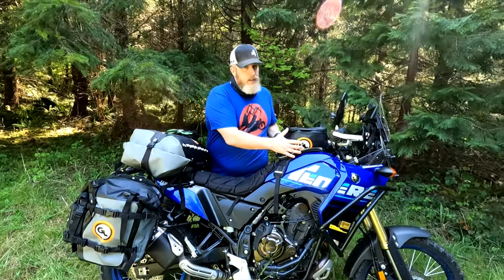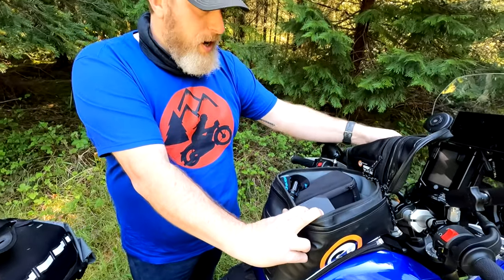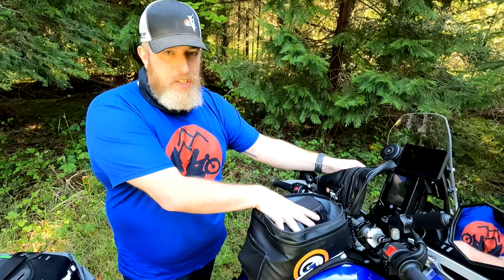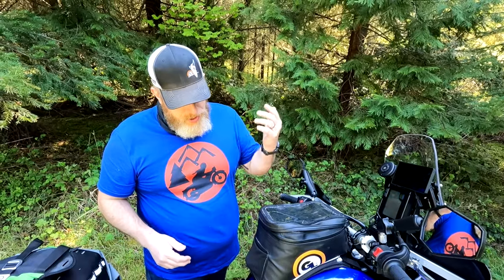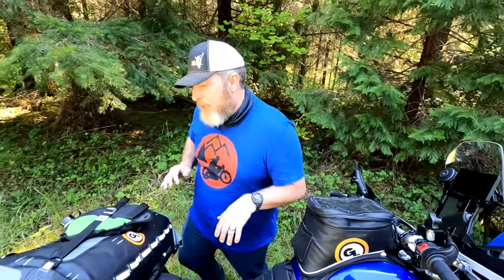Up front is the Fandango tank bag — it's all filming gear. If you were not filming YouTube videos like I am, you could make use of this space, but I'm only using it for filming gear and flashlights. The Fandango is a great option; it zips off to fill up your gas and all of that. So if you had this set up, you'd have eight more liters of storage than I have.